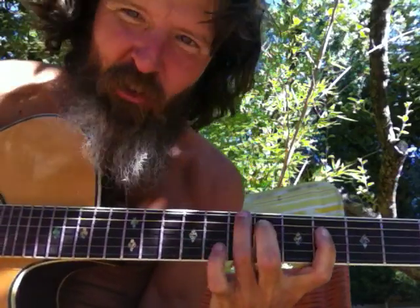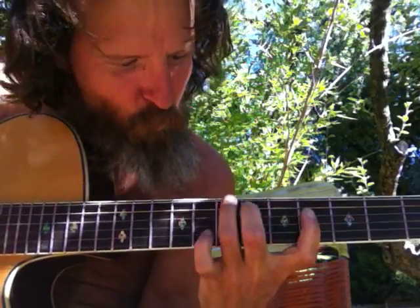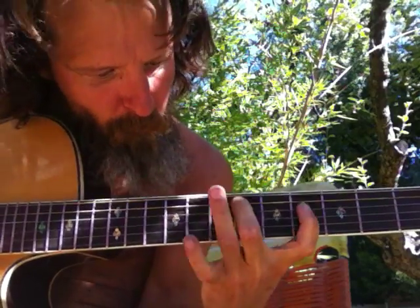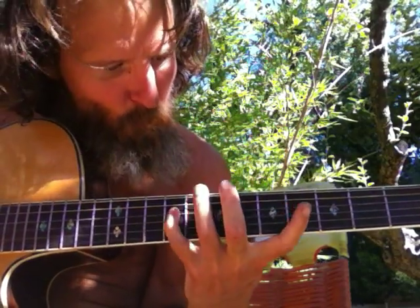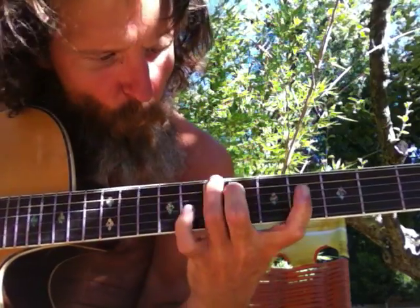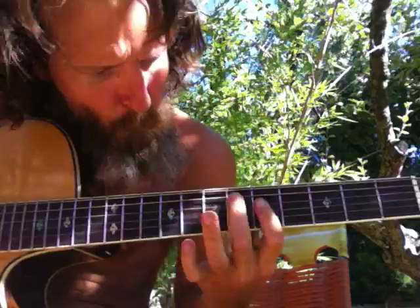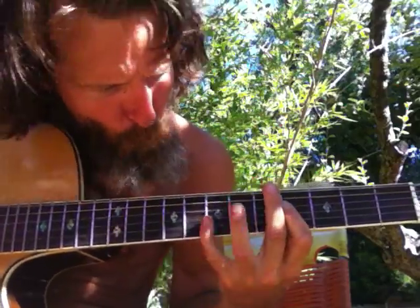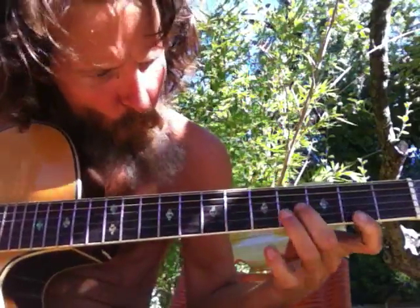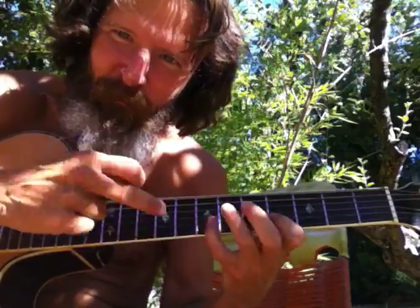And we've got the C shape on the four-string bass. And then we can get into the taps, where the majors are for the taps, as soon as I started that one. It's on my list.